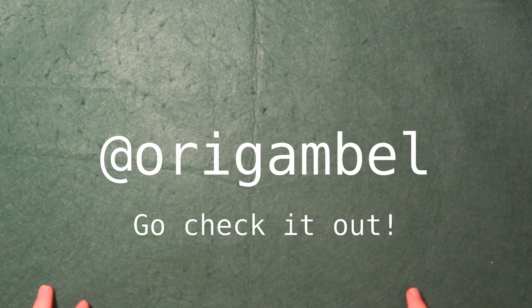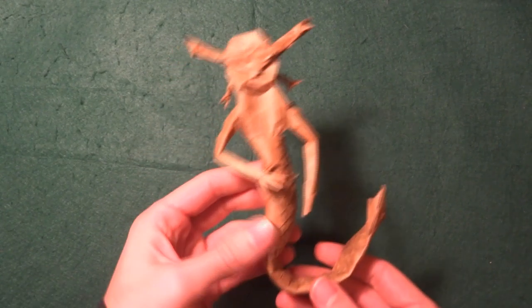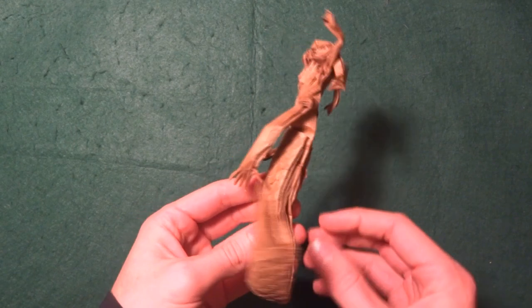Hello everyone, welcome to a new video! Today I wanted to show you guys the first design of 2021. If you're following me on Instagram — if you're not, you should — I actually made a post about this already like two weeks ago, so maybe some of you already know.